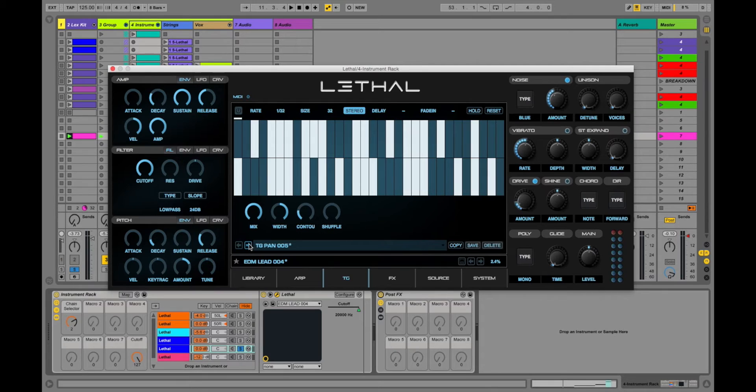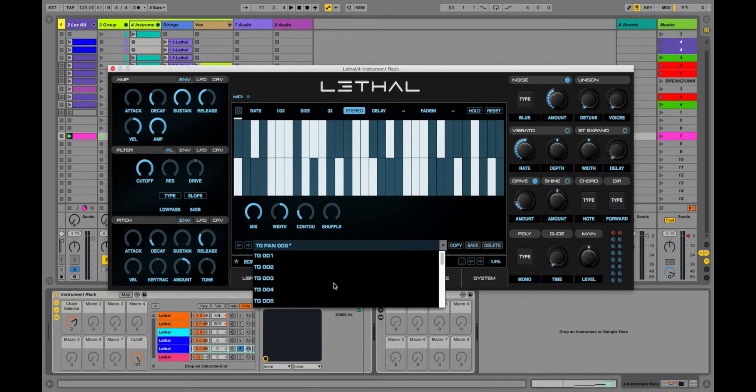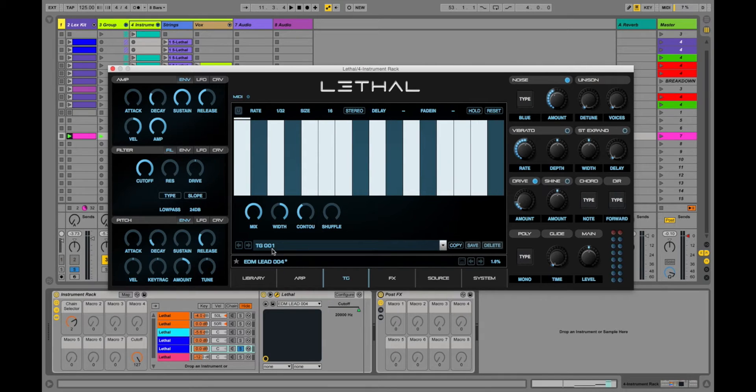That rhythmic pattern was achieved with the transgate. What the transgate does is it chops up the sound from that big, bold, brash tone — it stutters it and sends that into the effects section, making a nice trancey feel. We'll listen to some of the different presets, and then I'll show you how you can make your own. All of this will be covered in future tutorials — this is just an overview. I'm going to turn the trance gate on and hit play again.